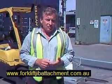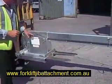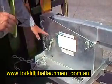We're going to talk specifically now about one breed of jib attachment, that being the tilting jib attachment. I have here a TJL 2.5. The pivotal point is here, and the securing points are down here. You can see four securing points here.